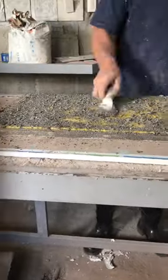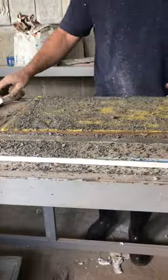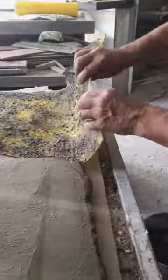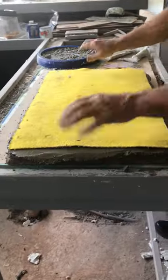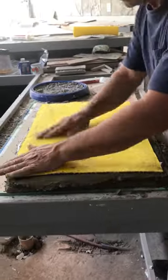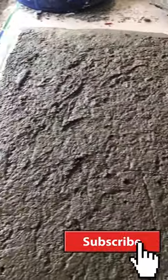Now I'm tamping it down so the stone and the silicone make contact, and I'm getting rid of the extra. This is two hours later — super strong. Here goes the test: this is what it looks like when you stamp with this $9 stamp. Perfect.